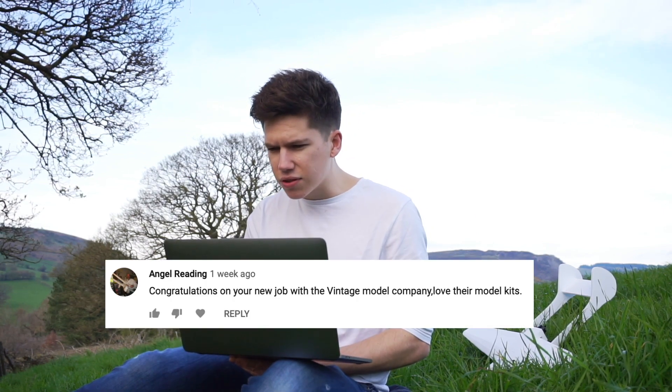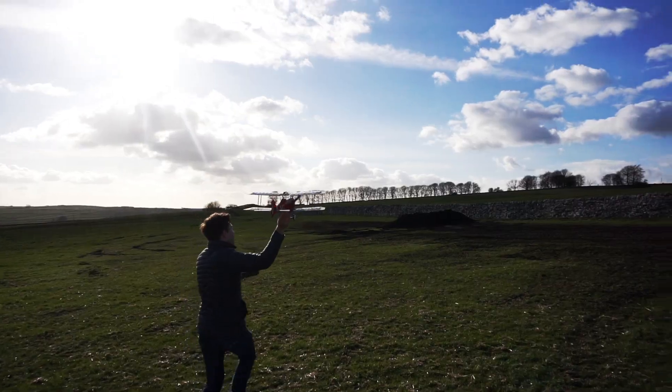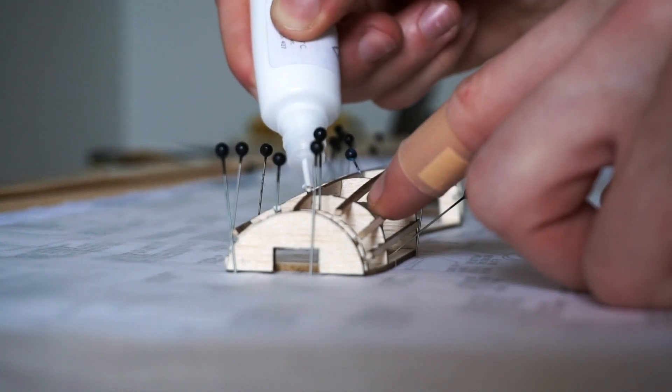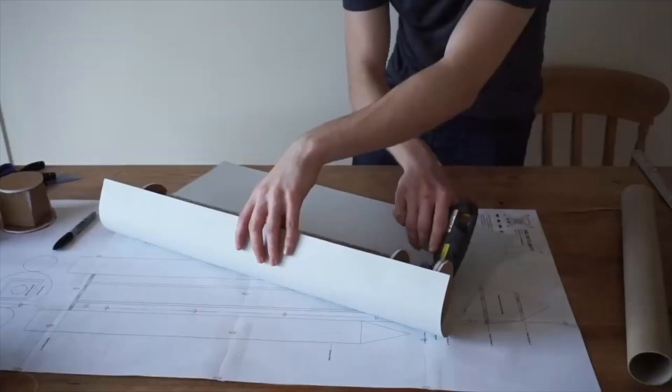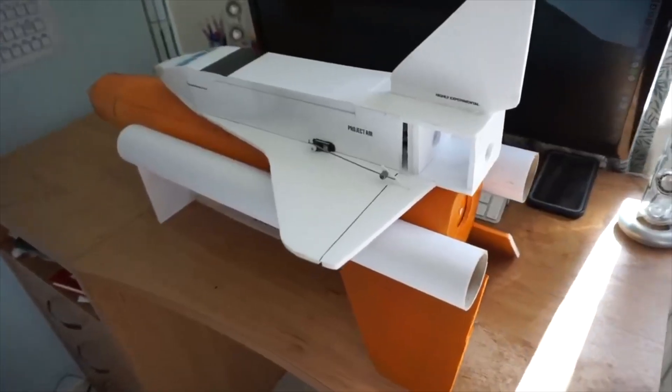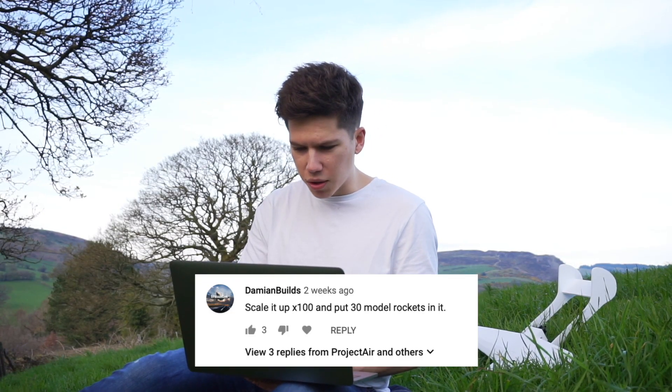Someone says about the use of poster board for the skin of the fuel tank on the rocket of the Space Shuttle. As I said in that video, I only had those materials so I just made use of them — that's what you've got to do sometimes — but it worked pretty well. I'm hoping it's going to do the job when it actually launches. All of these comments are about the Space Shuttle project from the last video. Damien Build says 'scale it up times 100 and put 30 model rockets in it' — yeah, that might be down the road. Maybe when I've got a bit more cash for the rocket motors, maybe we could do a collaboration with Peter Streeple or someone like that.